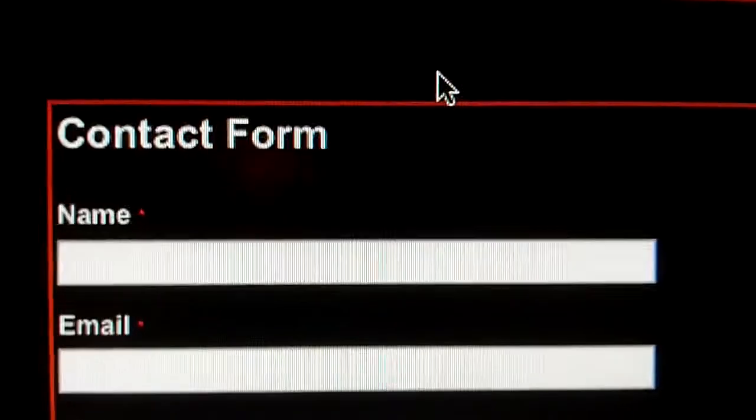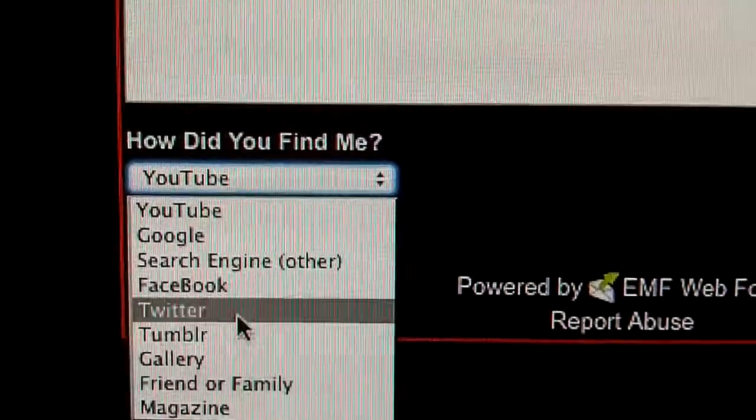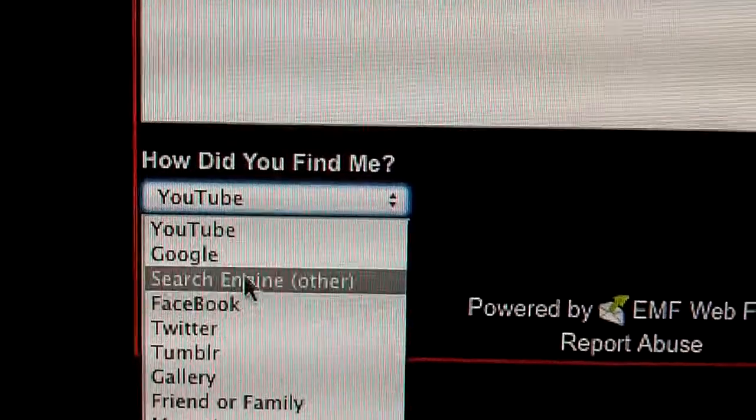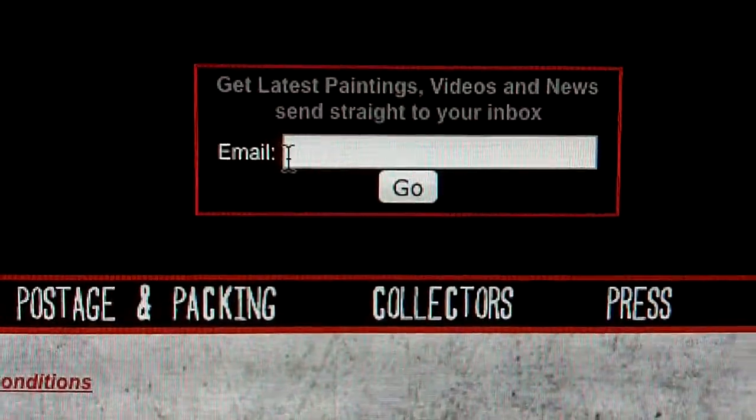Contact page. There's a contact form — just your details: name, email, subject, message. If you can just help me by telling me how you found out about me, that really helps. And then a bit below there's the sign-up again to the newsletter.